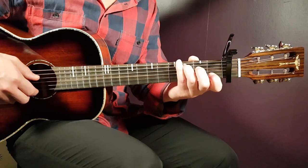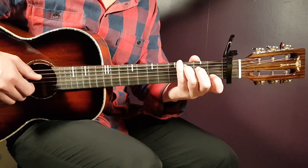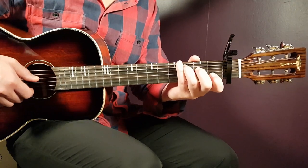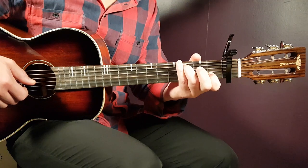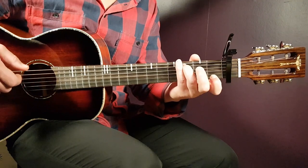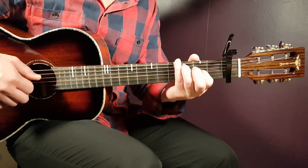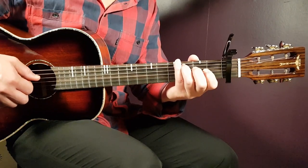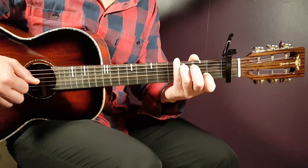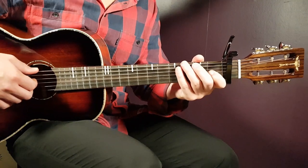I do that with a pull-off. I hit the first open B string, then I add the first fret on the B string, just hit it on the first fret and then pull off to get back to the open B string. So the motion is: open B, first B, and back to open B. And then second G and open G — same technique there: hit the second G and then pull off to get the open G. I don't pick that note. So that is the melody there.